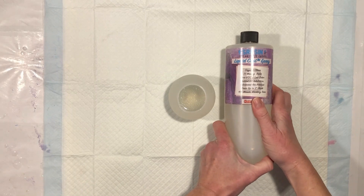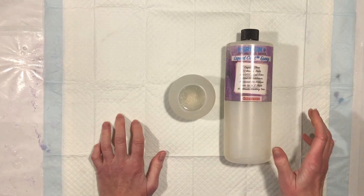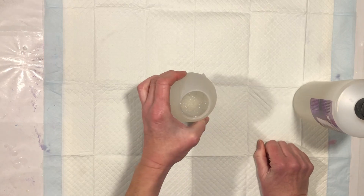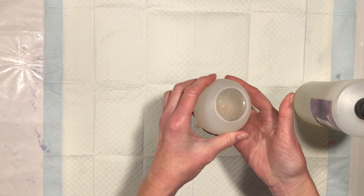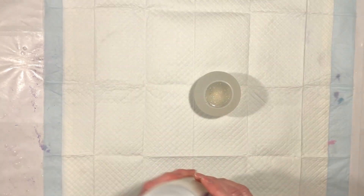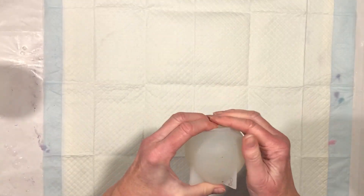One thing I absolutely love already about the Chaos Resin Liquid Cast Epoxy is that it's not even 24 hours later from when I poured this, and it's hard — it's solid. We can demold it right now. There's none of this waiting three days thing. I love that.